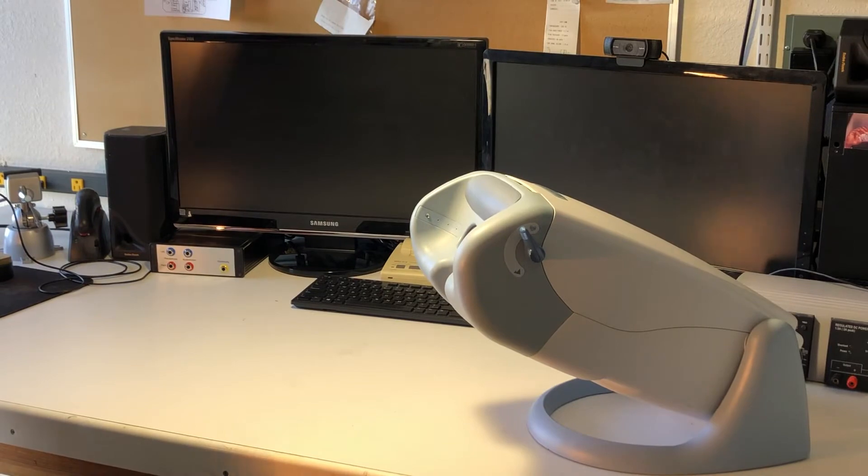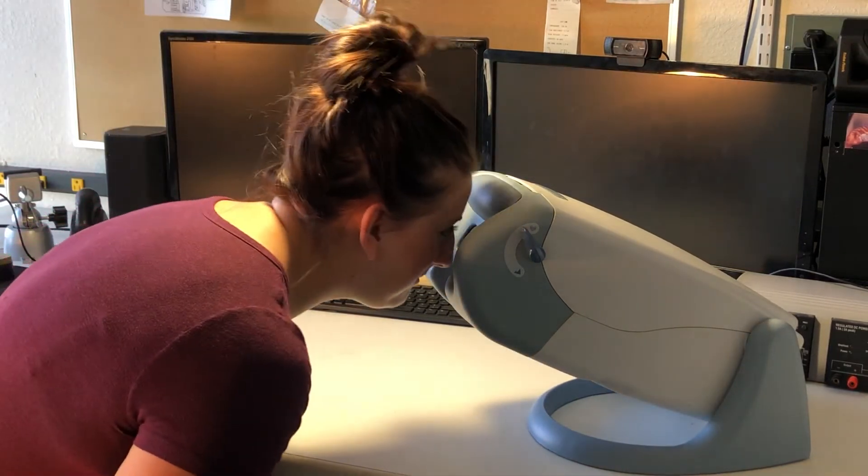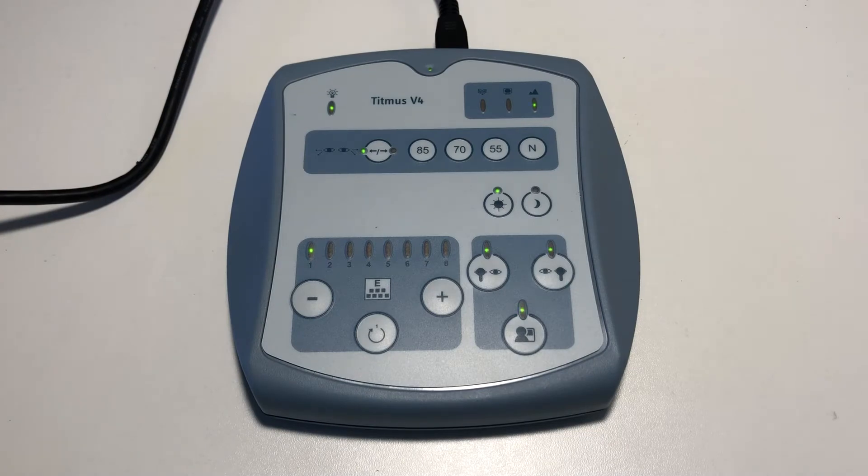Have the patient look into the Vision Screener. You will know they are in the correct position when the lights on the bottom right of the control panel light up. Note the light on the left, indicating that the Vision Screener is displaying slide number 1.